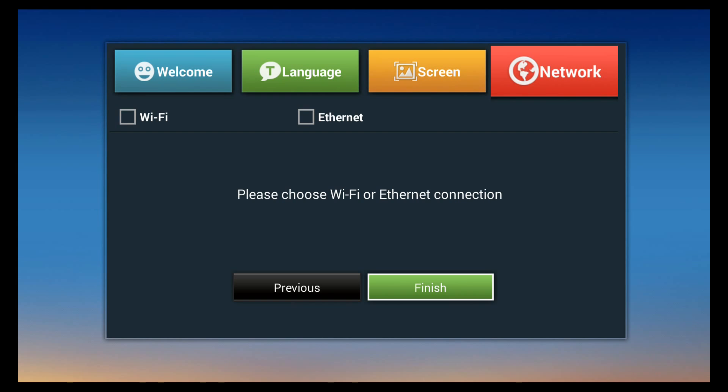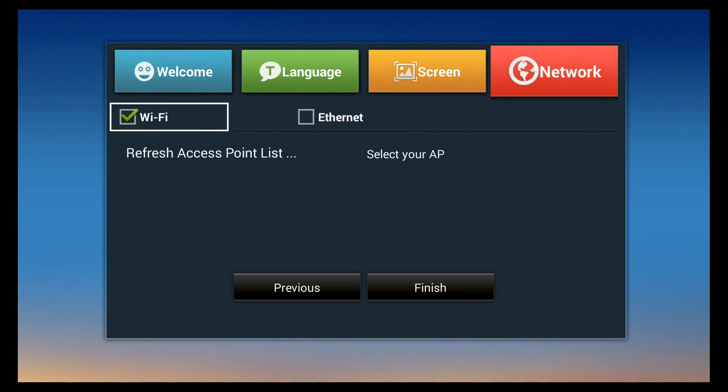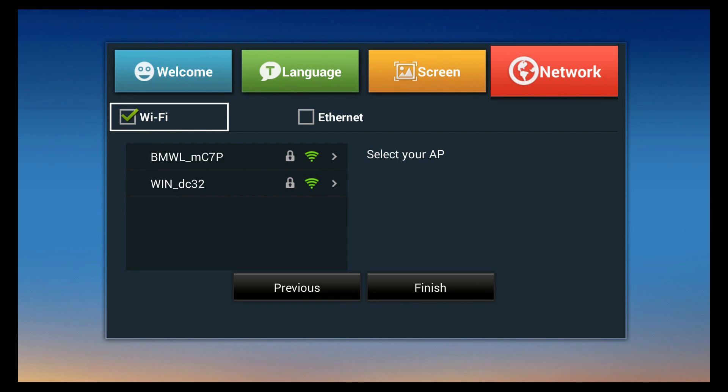Now set up your internet connection. You can connect with ethernet using a Cat5 cable plugged into both your router and the device, or connect wirelessly. To use ethernet, click that box to turn on the ethernet card. To use Wi-Fi, click OK to turn off the ethernet card and turn on the Wi-Fi card. This device doesn't run both cards simultaneously, which saves power.